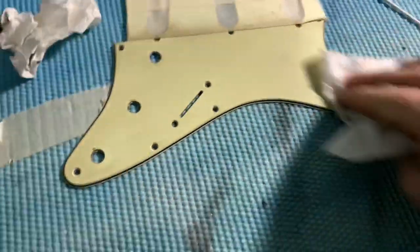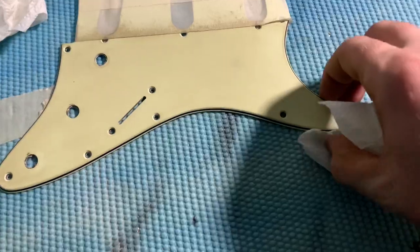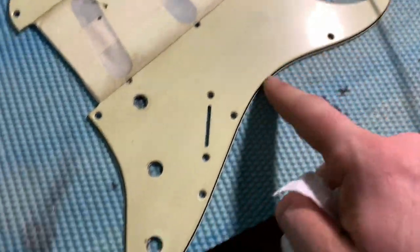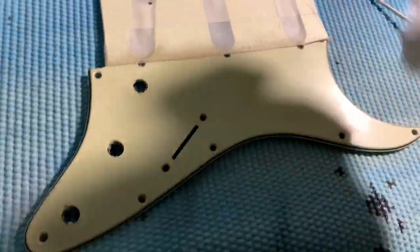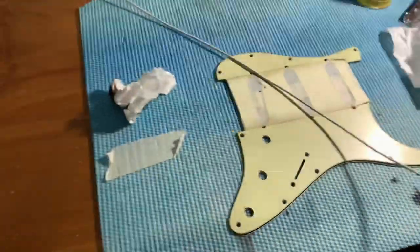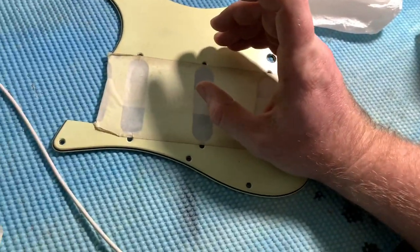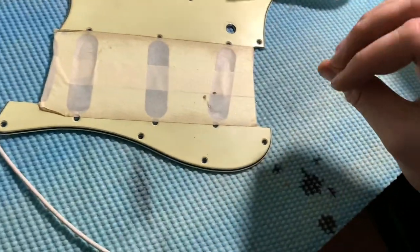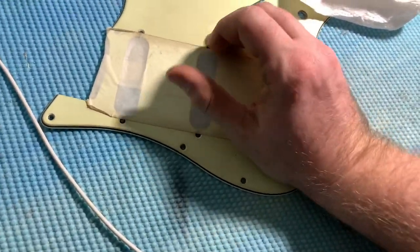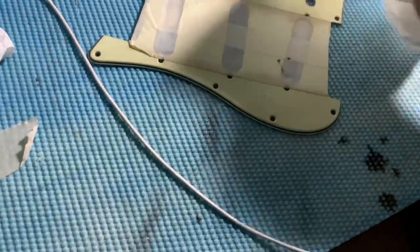After you rub that on, you want to take a clean paper towel and just rub the excess off. As you can see it's not coming off — if you do this right it won't come off. That light really makes this pickguard look weird but we're getting a true aged feeling. What I like to do is take a little bit of rubbing alcohol, put some on my finger,